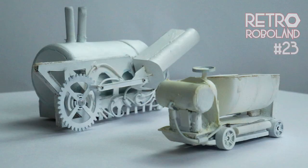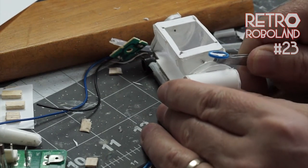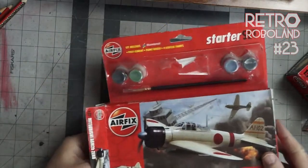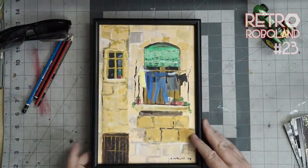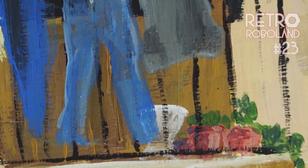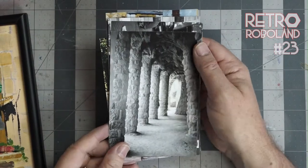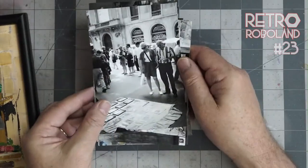Before I get into these painting techniques using these scratch built models that will be part of a steampunk film — which is the whole point of this channel — let me take you back in time. When I was a kid I made scale model aircraft and then I stopped. For years my creative outlet was acrylic landscape paintings. This was painted on location in Tarragona, Spain. Looking at it close up you can see it is really just a sketch with blocks of colour. I lived in Tarragona for one magical summer, painted loads of pictures and sold them to tourists.